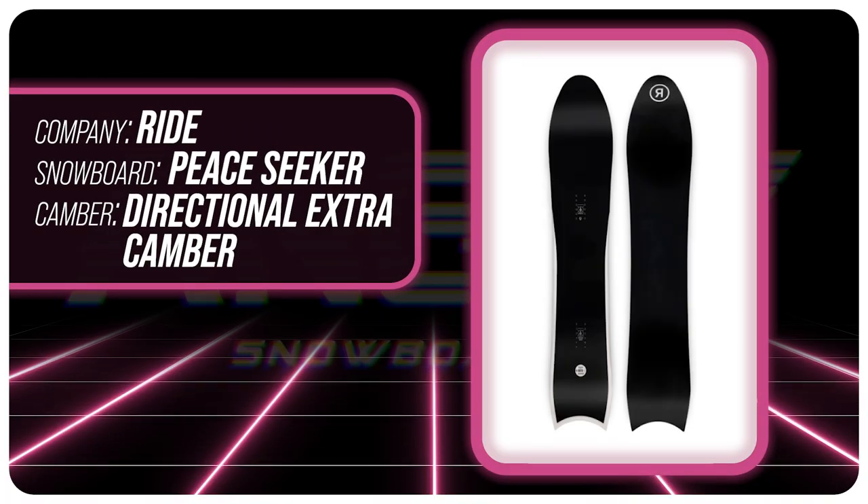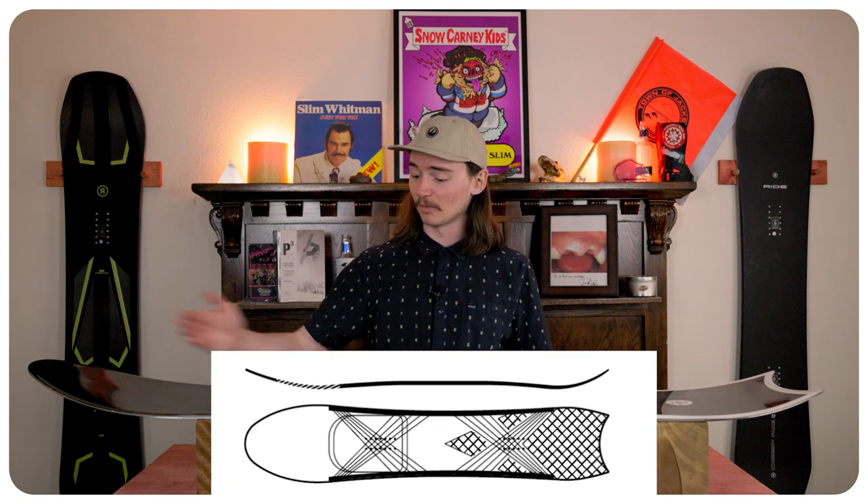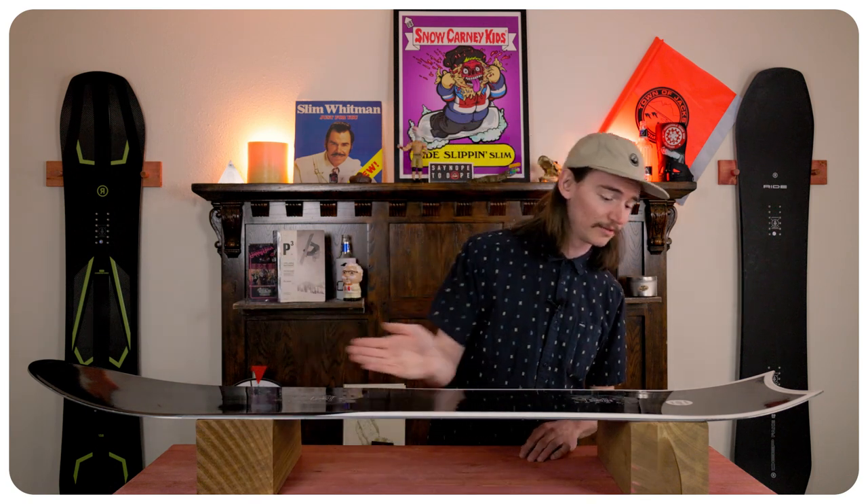The camber profile for the Ride Pseeker is a directional extra camber. You have a rocker nose which makes it easy to get in and out of turns and also helps with float, with camber underneath your foot all the way throughout the rest of the board to keep that stability and edge hold.